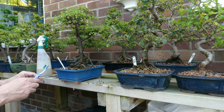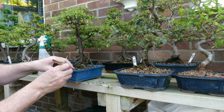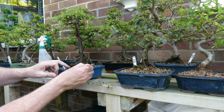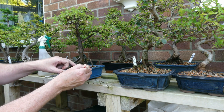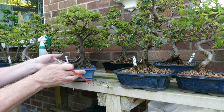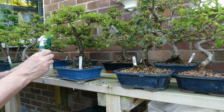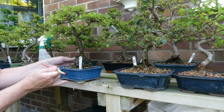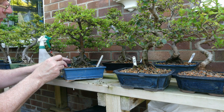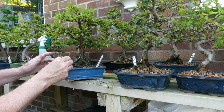I spent most of yesterday doing the light pruning that was required on all of my baby maple repots. I was going to do some videoing of that but to be fair there wasn't a lot to see really. I literally just reduced the upper growth to distribute strength to the lower branches, but there's so much in development that truth be told I'm just building roots more than anything.